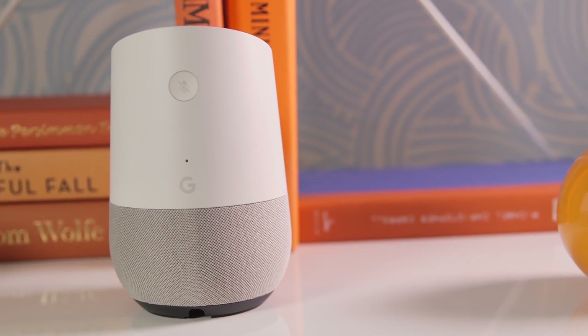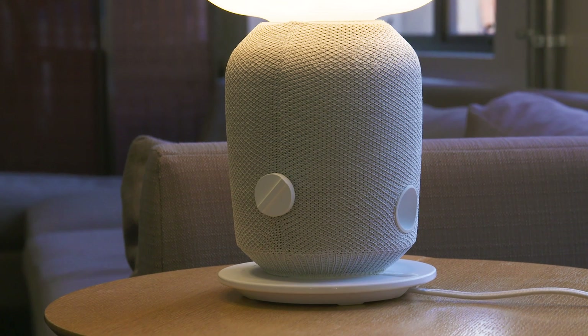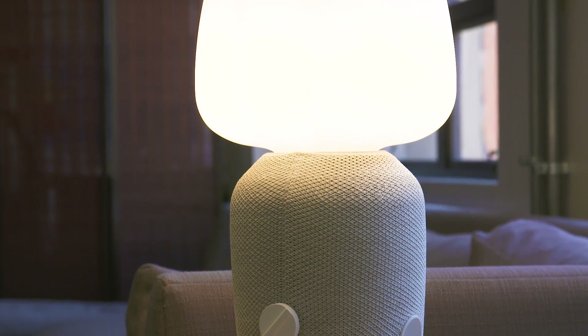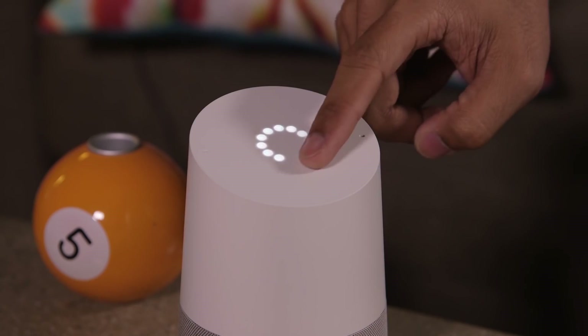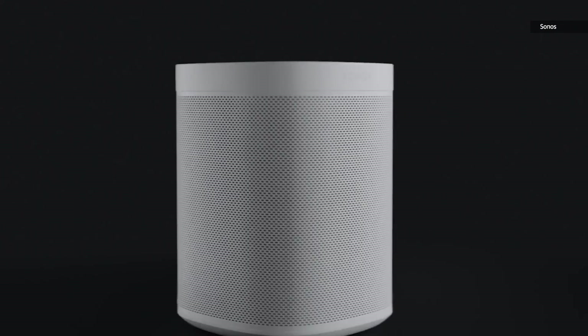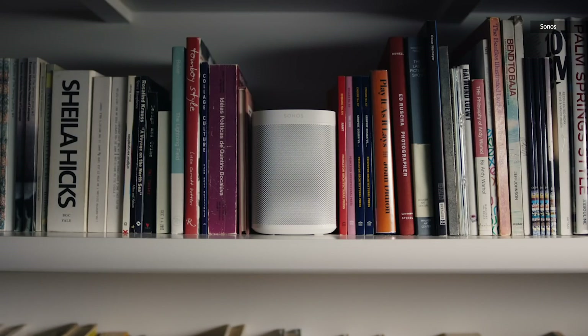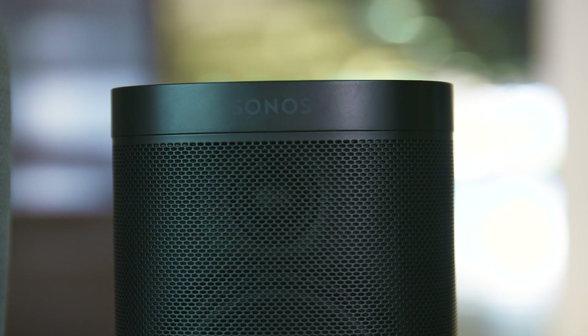I mentioned Google Home earlier, so I should probably add that the IKEA Sonos speakers do not come with a smart assistant. There are no microphones here. You can still control them with either Alexa or Google Assistant if you have an existing voice control smart speaker in your home, like an Echo Dot, Google Home, or of course the Sonos 1, but you have to do that through the device, not the IKEA speakers themselves. I still think the Sonos 1 is a better entry-level speaker, since it bundles in fantastic audio quality along with a smart assistant.